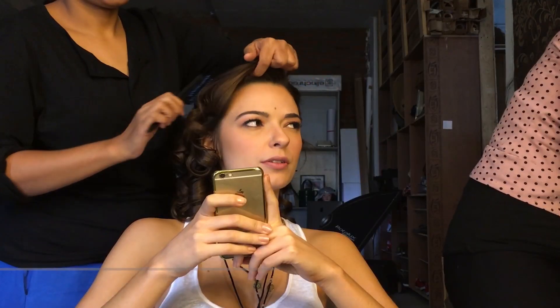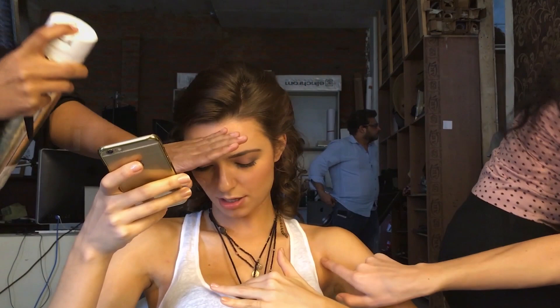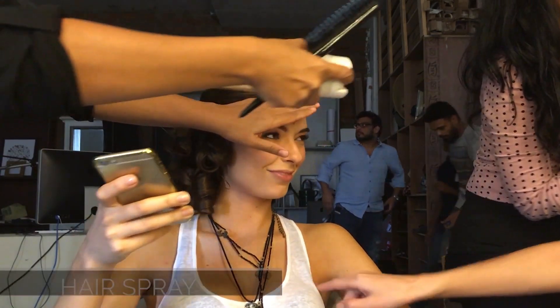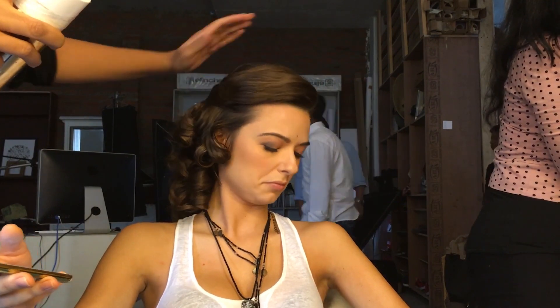After I curl the hair, I pin it up individually with clips because when it's hot it sets. After it's cooled down, you take out the clips and you get those beautiful curls. Setting the hair before you open it up just makes it easier and the curls stay longer. You can see the brush I'm using — it's a backcombing brush.